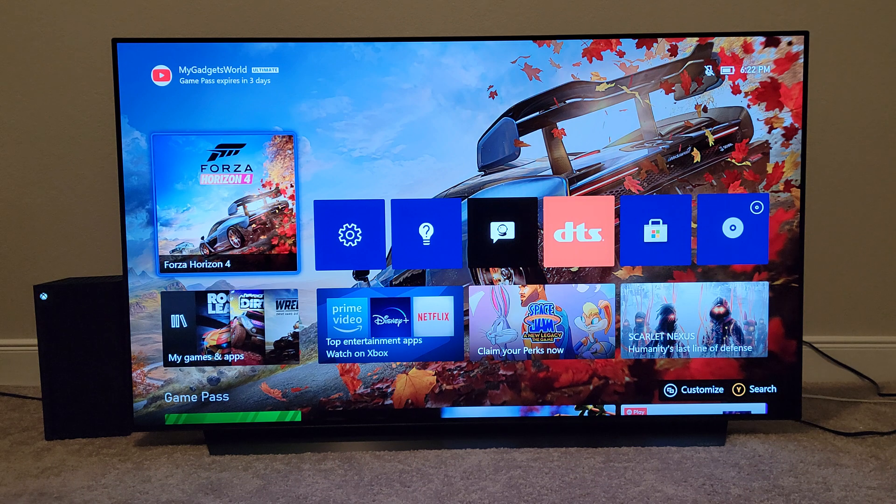Now I have the C1 and G1, so make sure to hit the like and subscribe button and hit the notification bell so you'll know all the latest updates. If you are the owner of the LG OLED C10, C1, or G1, this applies to you.